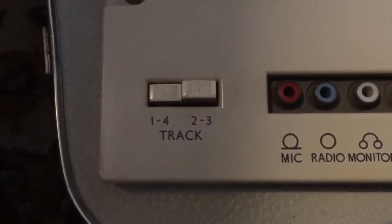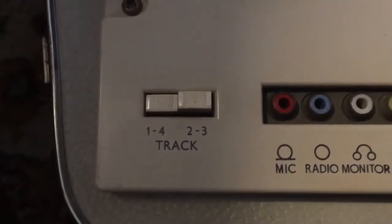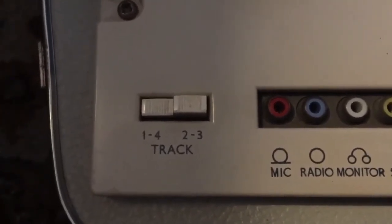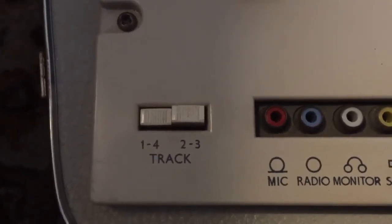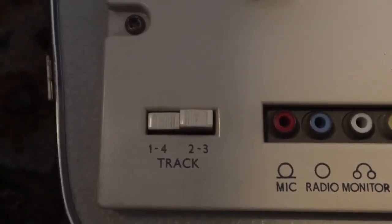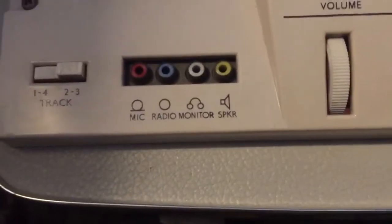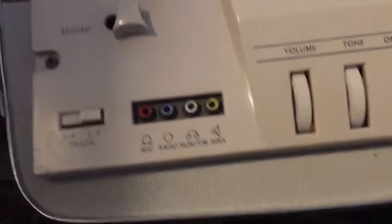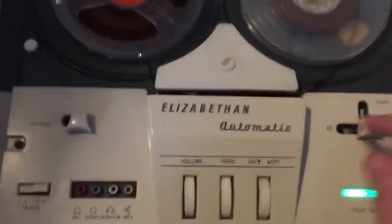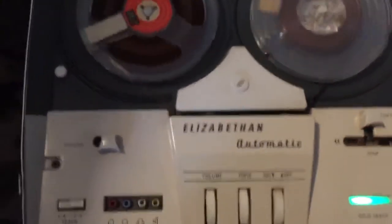It's a four-track — look at that. You can switch between one and four, meaning you can turn the tape over and play or record on the other side. You can press two and three and do the same thing again — rewind to the beginning and record again. It's a great machine. The volume's very scratchy; everything needs cleaning. But in the state it's in, it plays.